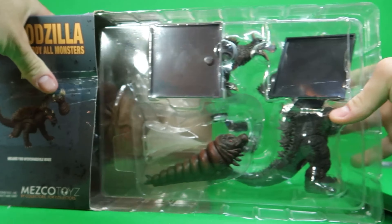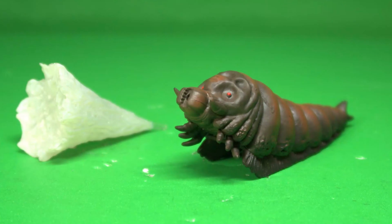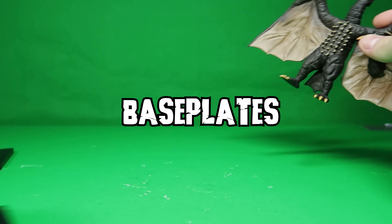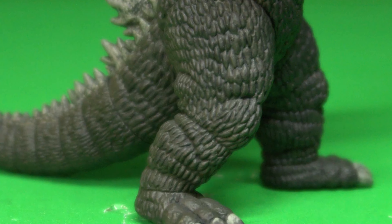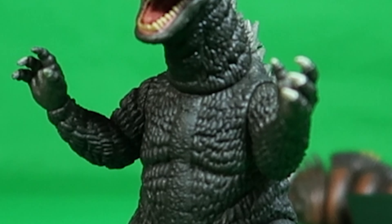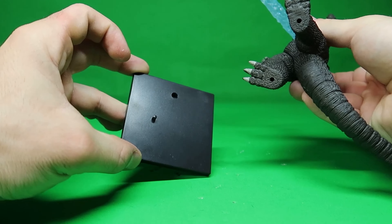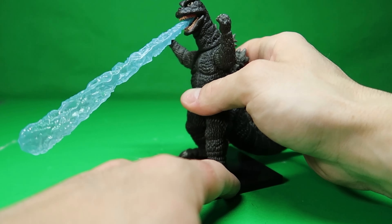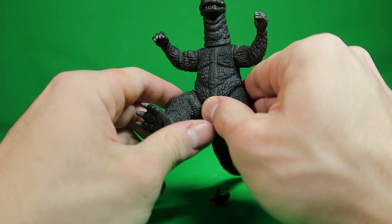Opening up the box, you can see that each kaiju has their own section in the clamshell with interchangeable heads, arms, respective accessories, and base plates. Starting with Godzilla, the paint and sculpt is spot on to the suit that appears in the film. He comes with an extra roaring head, closed hands, open hands, and an atomic breath piece that plugs into the roaring head's mouth. He's meant to be displayed with his foothold attached to the peg on the base plate, but it's not necessary. His neck, shoulders, legs, and tail are on a swivel and can be turned all the way around.